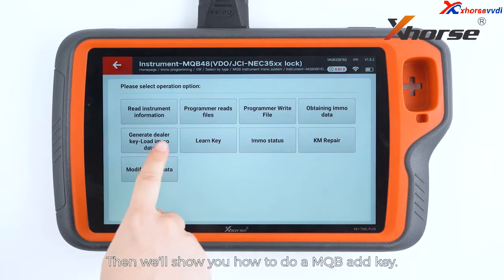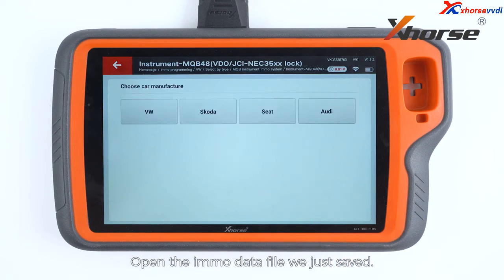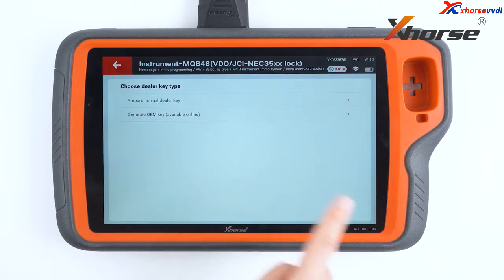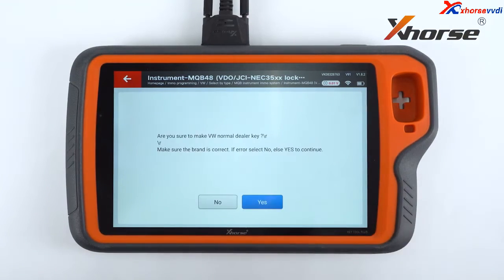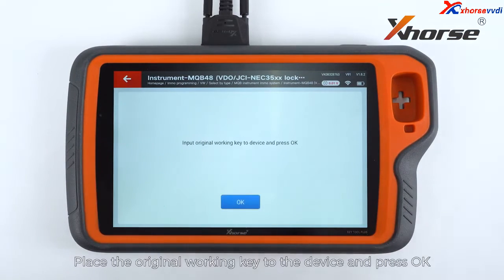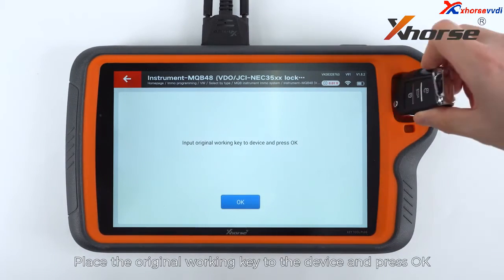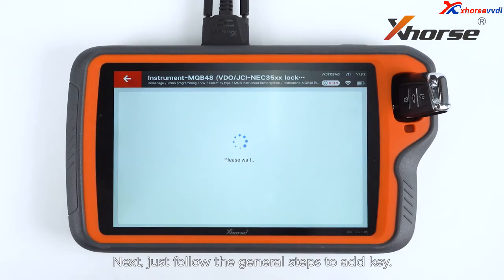Then we'll show you how to do a MQB add key. Open the IMMO data file we just saved. Prepare a normal dealer key. Select add key. Place the original working key on the device and press OK. Then just follow the general steps to add key.